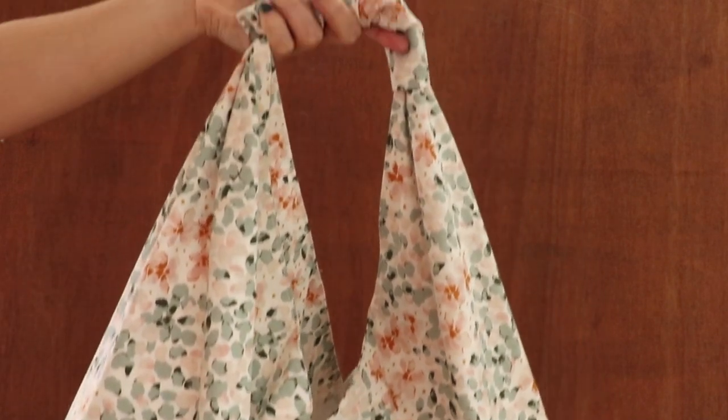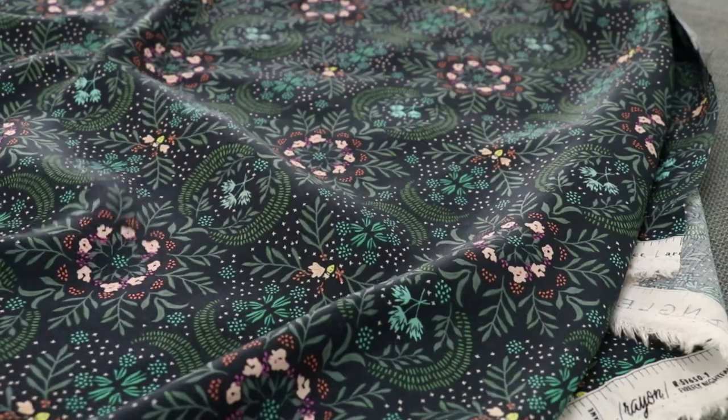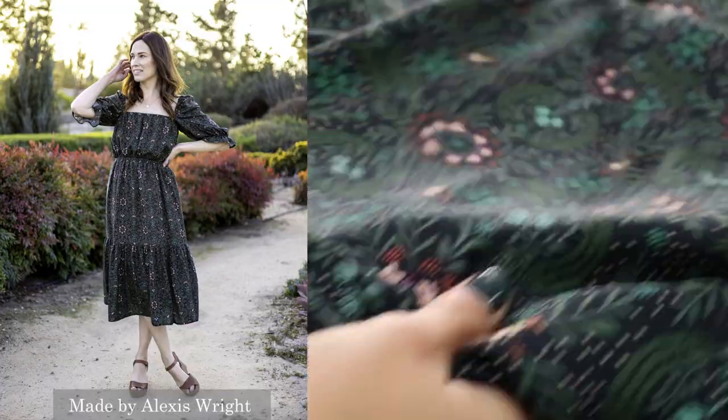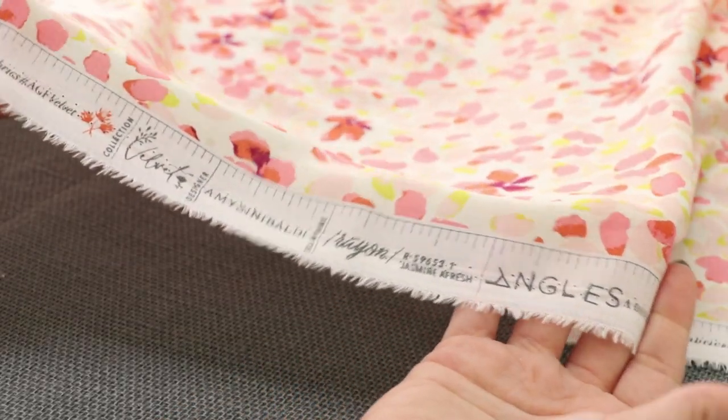Velvet comes in 12 quilting cotton prints with two additional super soft rayon substrates: a darker blue and green print that's great for dresses on a night out, and a soft pink floral that's perfect for your apparel sewing just in time for the spring season.